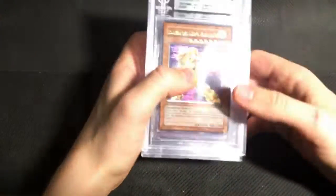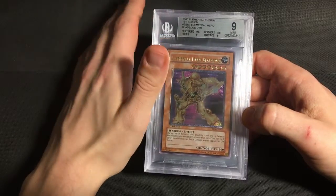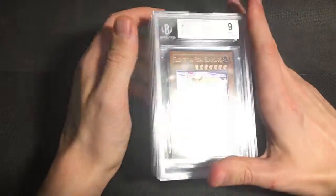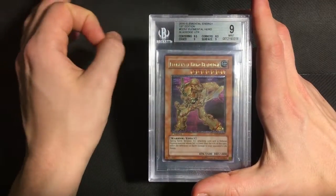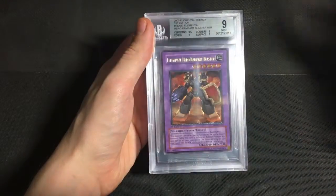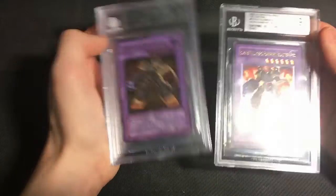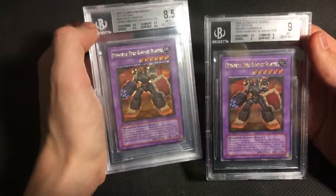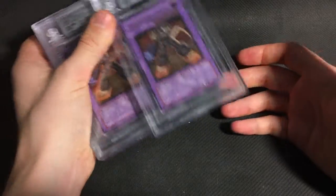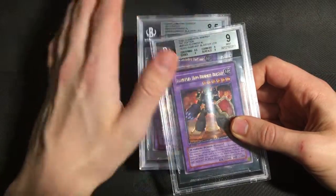And moving on to Elemental Energy. This was definitely one of the less good sets in this submission. I sent quite a few Hero cards, and they pretty much all got lower than what I expected. So this Blade Edge, I thought, probably could get a 9.5, but at least a very strong 9. It ended up with a pretty weak 9, with 9s on edges and surface, and even an 8.5 on corners. I sent two Rampart Blasters — one of them got a 9 and one of them actually got an 8.5, which was a little bit disappointing. I think the grader, although on the whole I was actually very happy with the grades he gave, probably just wasn't too used to looking at European Ultimates, and as a result graded them pretty harshly.